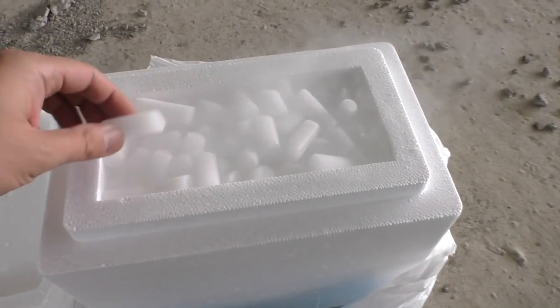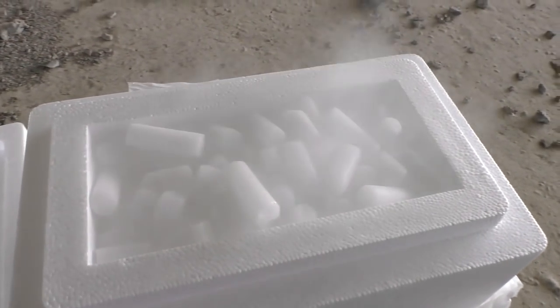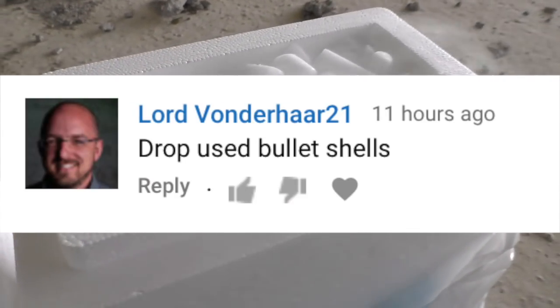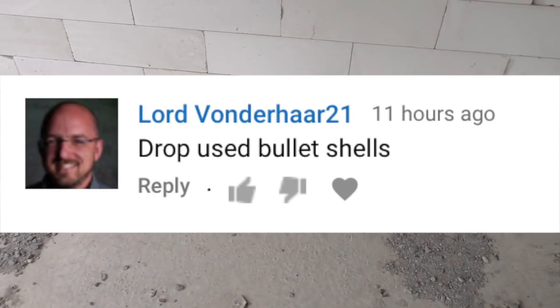What will happen if dry ice is put in a plastic bottle, and even this bottle in a balloon? Just one comment from the last video — I already see how I'd explain to cops how I got all this. But damn, that is such a crazy idea.